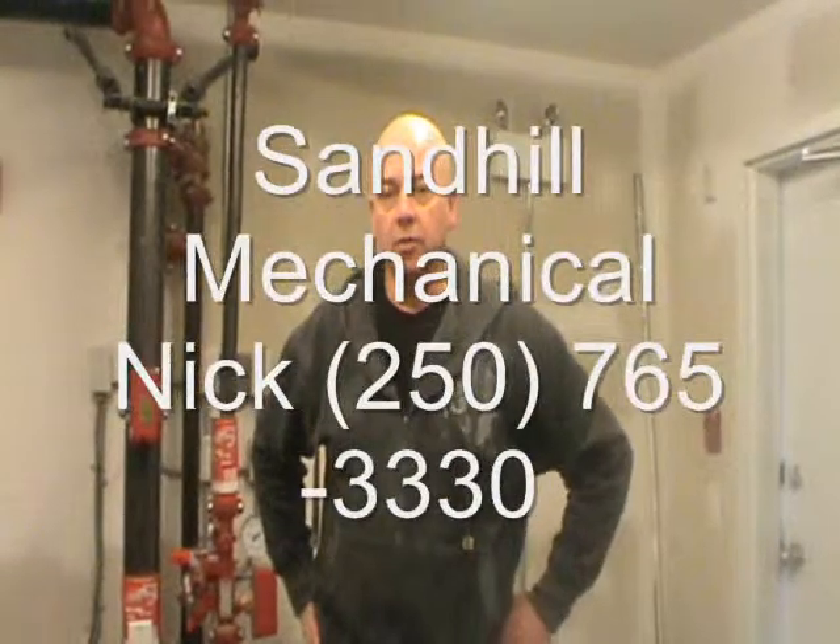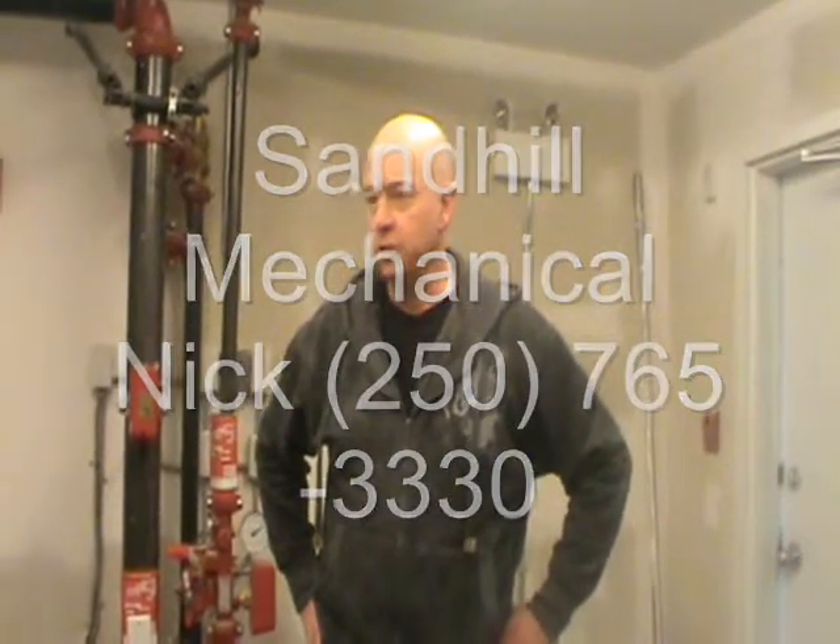I'm Nick Pichot with Sandhill Mechanical, and I'm just doing a demonstration walkthrough on the plumbing in the Penticton Kiwanis building.